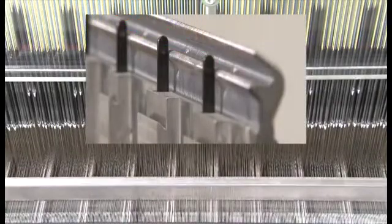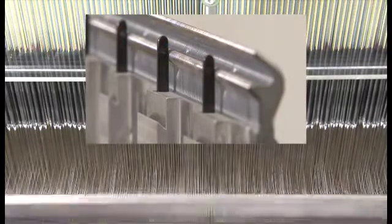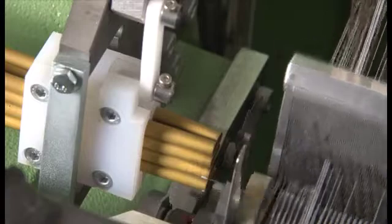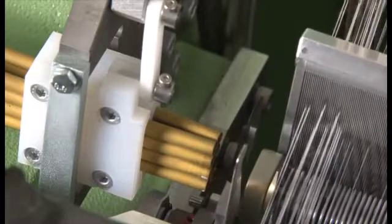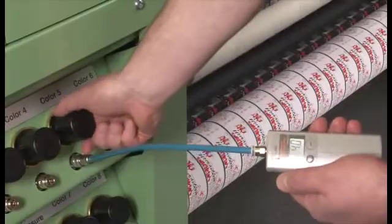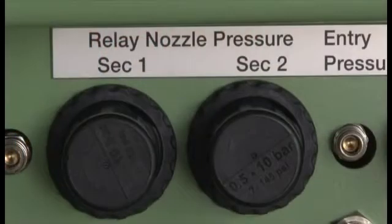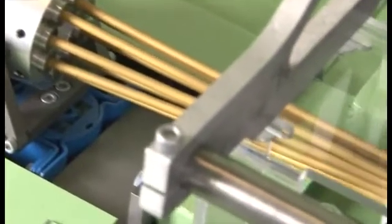Weft insertion has been improved markedly by means of additional relay nozzles and new and optimized positioning. The air pressure in the main nozzle of the MUJET MBJL6 can be set via a separate valve. Moreover, the air pressure in sections of the relay nozzles can be regulated at differing levels. All these features result in an extremely stable and uniform flying phase and more precise weft yarn arrival times.